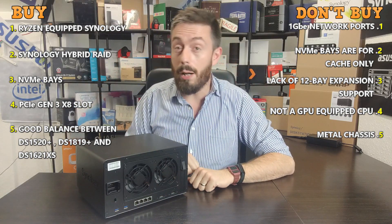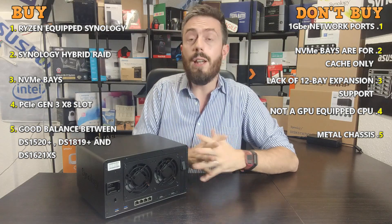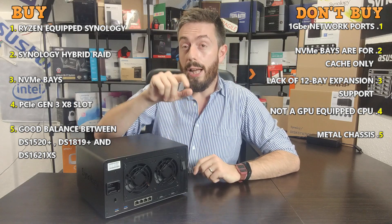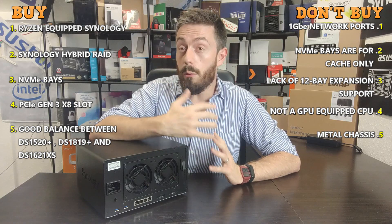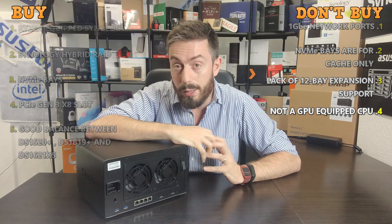So that's been five reasons to buy the brand new DS1621 Plus and five reasons you might want to give it a miss. Let me know what you think in the comments. If you enjoyed the video click like, if you want to learn more click subscribe, and visit the link in the description to NAS Compares where we've detailed these points further. I'll see you next time.